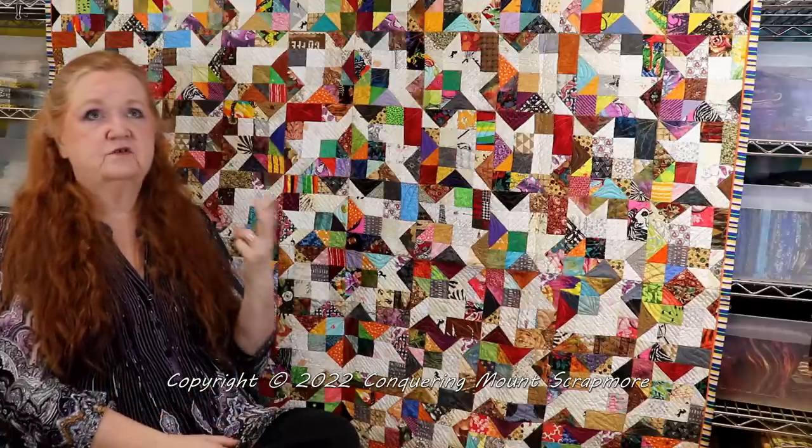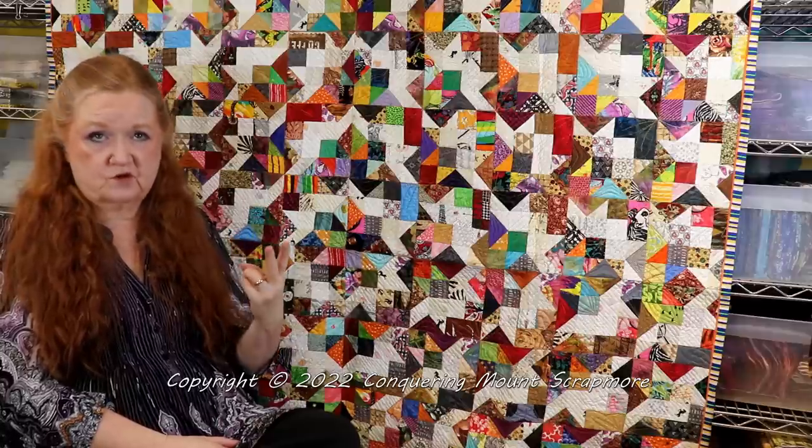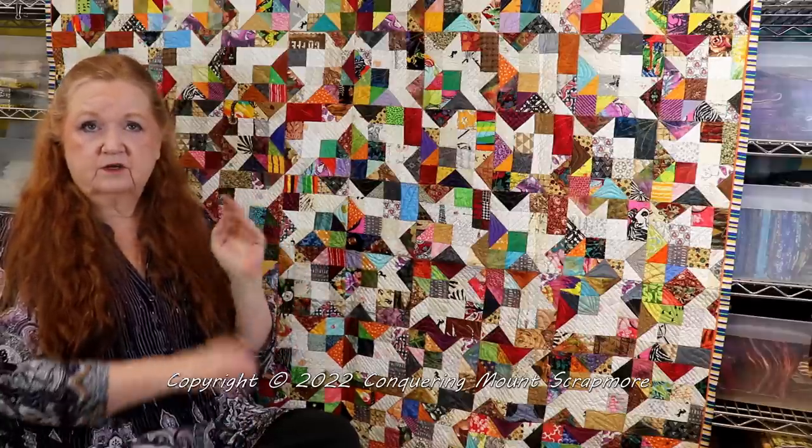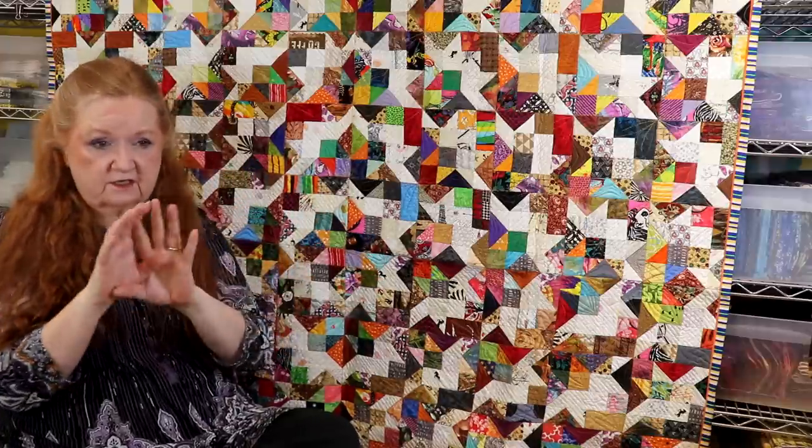Our plan for 2022 is two different sew-alongs for sure, two different case studies, and we're going to try to do a thing on grouping strings and crumbs, and then another one on curves. So we've got a rather ambitious 2022 planned for you here. I hope you come back, have a great week ahead, and we'll talk to you later. Bye!